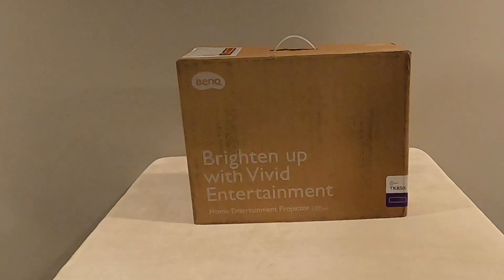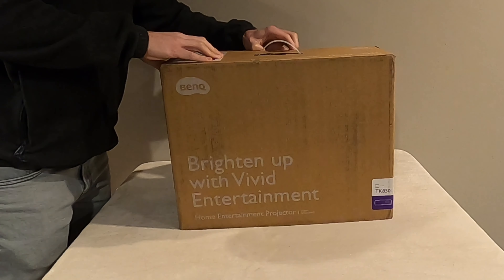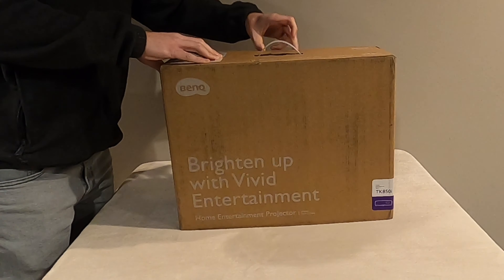Welcome back to the Dangean, everybody. Thanks for taking the time to check out my unboxing of the BenQ TK850i. For those familiar with this particular projector, it is a 4K UHD DLP projector.